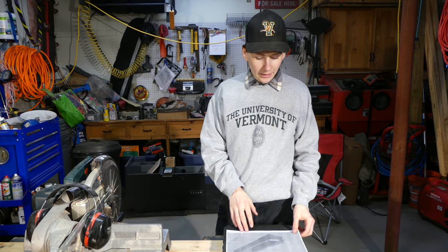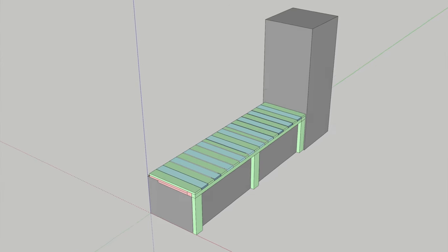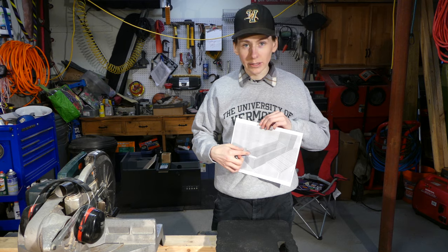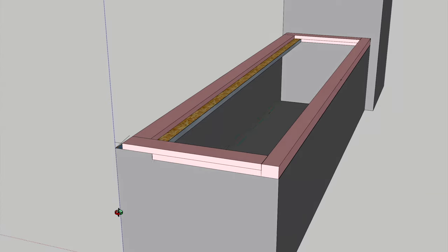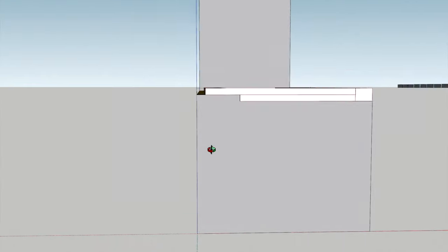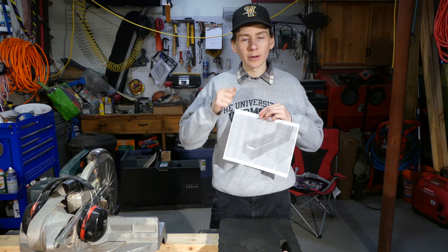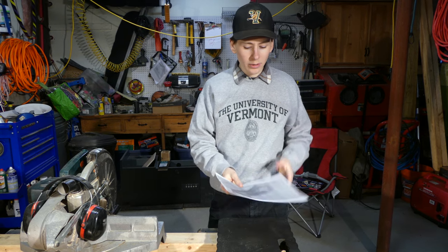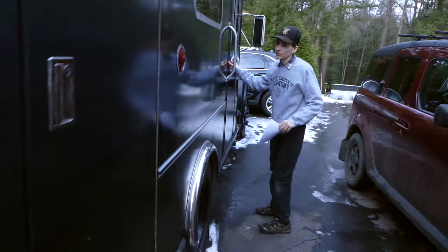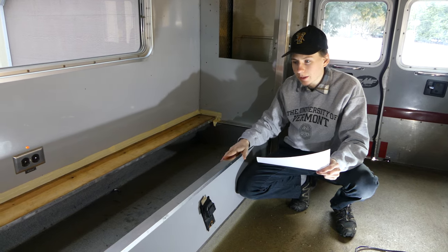We're going to be starting to work on the slap bed for the ambulance. I've done a complete mock-up in SketchUp, so I just printed out the first step I need to do, which is to basically make a rectangle that'll make the box that's currently in there completely flat. This part will also be hinged so you can lift the whole bed up and access the storage underneath. Today we're going to be starting on that - this is where the slap bed is going to sit on this existing bench here.